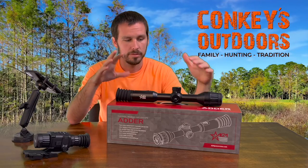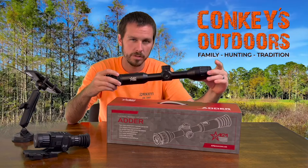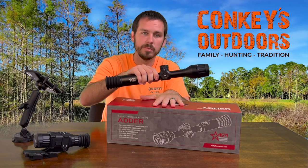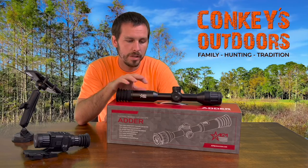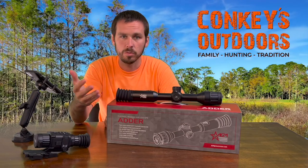So we're going to dig right in. We've got the 35 Adder, which is what most of our hunters will use. Then we have the AGM Adder 50, which is for longer range. Most hunters get away with the 35 — you can still shoot 300 to 400 yards easily with it.